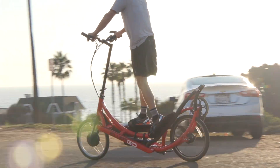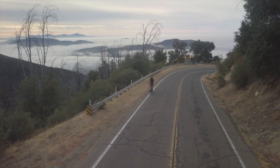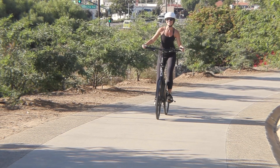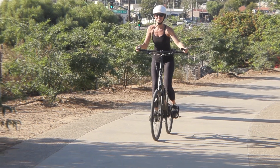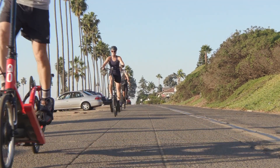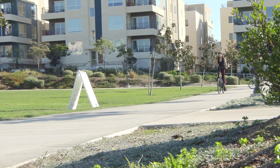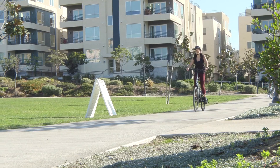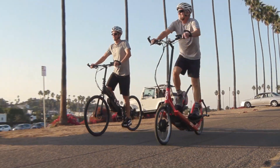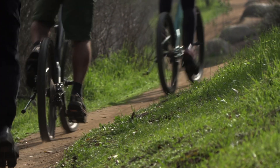An electrified ElliptiGO delivers an amazing full-body workout. The difference is that with an electrified ElliptiGO, you determine how much of a workout you get — the terrain and conditions don't matter. Go ahead and coast up a hill at 20 miles per hour if you want, or choose to pedal super hard for an entire hour-long ride. With the additional power, it's easy to keep up with other riders and cyclists, and it makes commuting to work way more feasible.